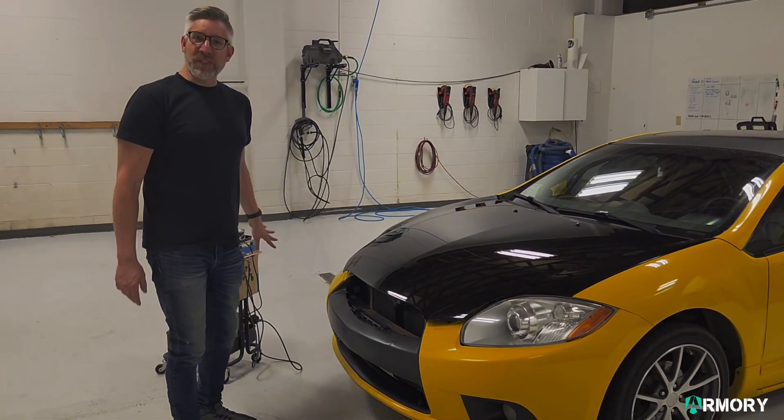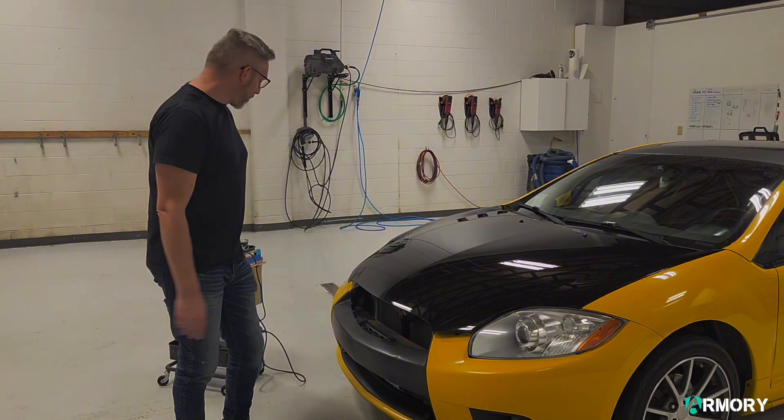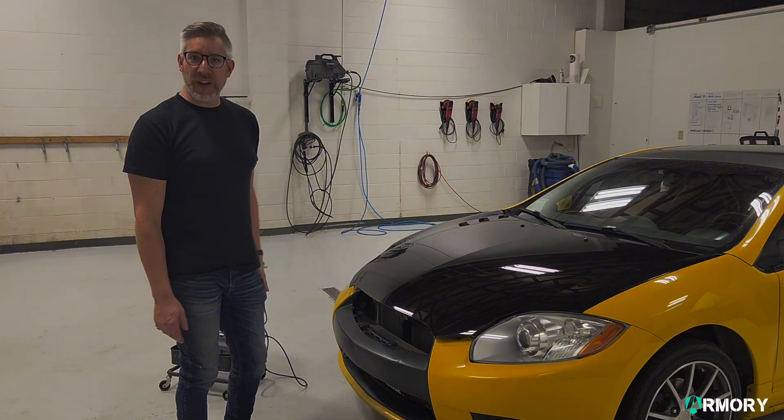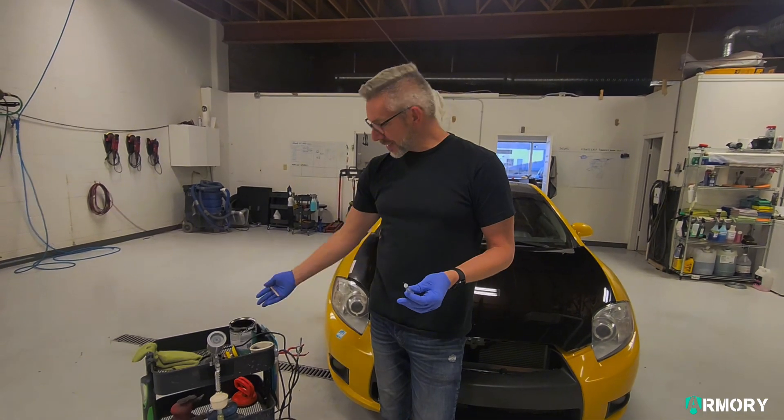Although we have all this nice assortment of stuff here, I think for today's little tech tip, we're going to use a needle because I think that'll fill it nicely. Here we've got a syringe, a stir stick, and some paint.